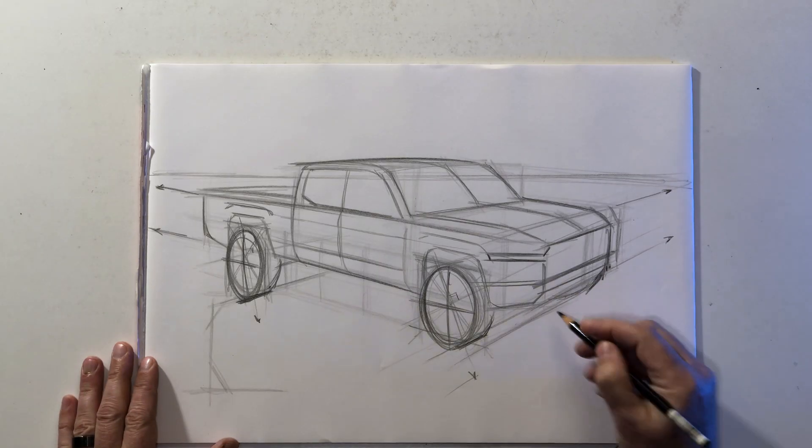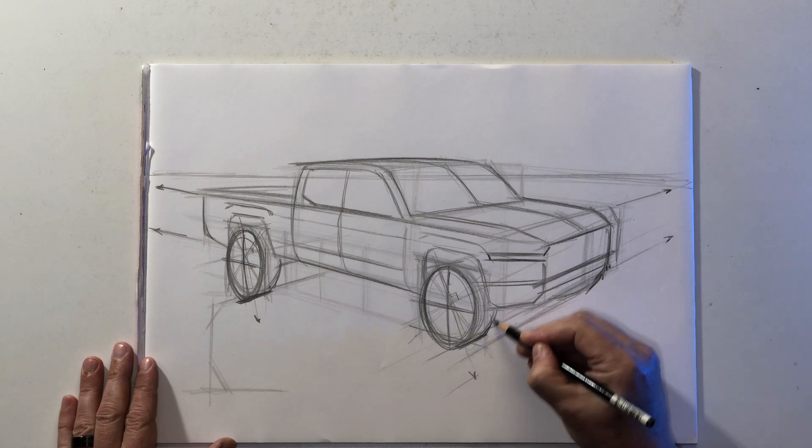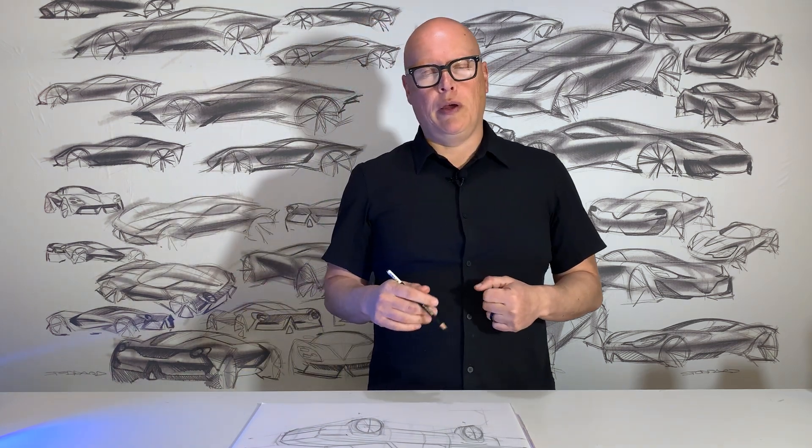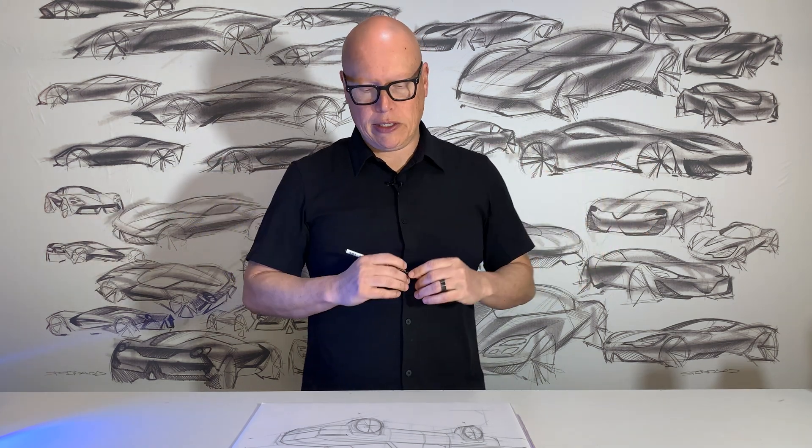As we get into drawing vehicles in perspective, we're drawing these boxes in space, but then we start to angle some of these boxes and round off some of the corners to get a little more shape and sculpture. As we progress into more sculptural vehicles like sedans and sports cars, we angle and round off lines and surfaces much more. But everything still exists within those same two vanishing points and that same horizon line. It's very important that we maintain awareness of those key orientation lines.